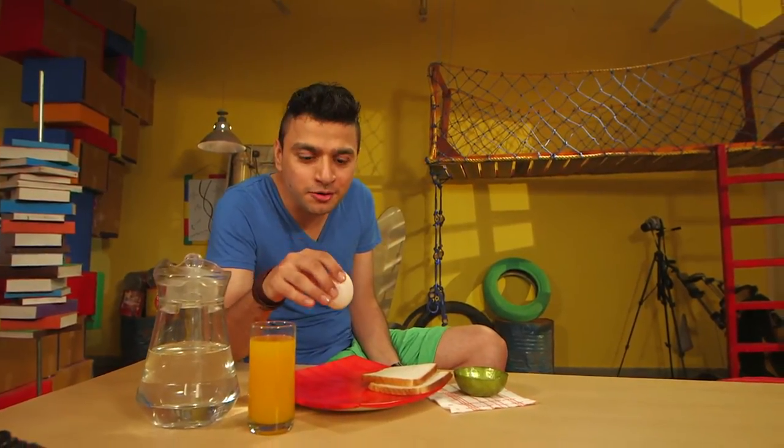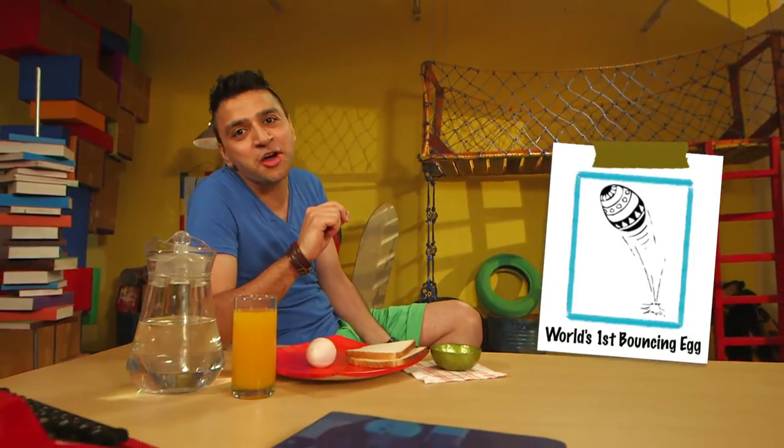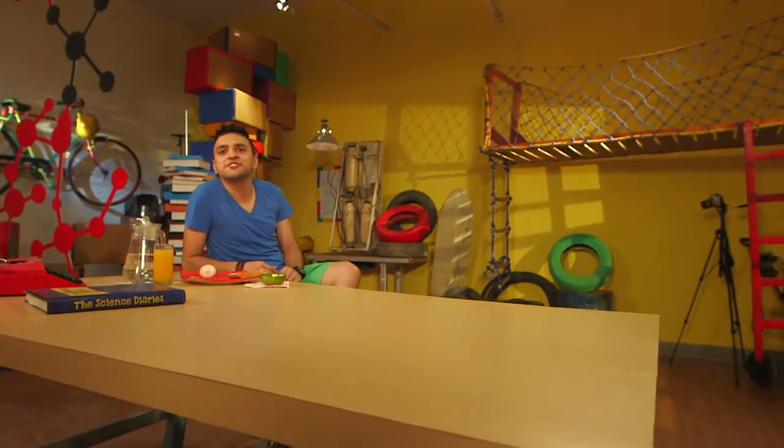Did you see it bounce? Did you miss it? Let me do it again for you — it bounced! It's amazing. You saw that, right? That's my bouncy egg. It's magical, is it not? So you want to know the secret behind this magical bouncy egg?